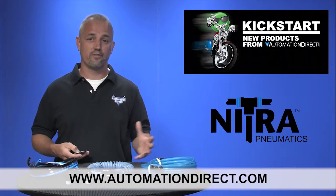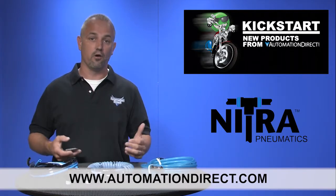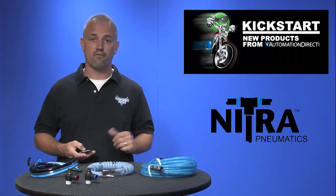And don't forget we sell hundreds of other pneumatic products like cylinders, valves, manifolds, and more.